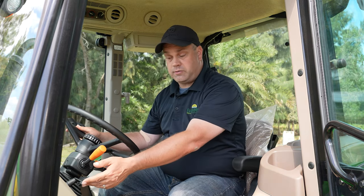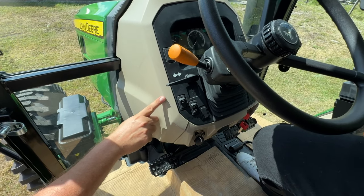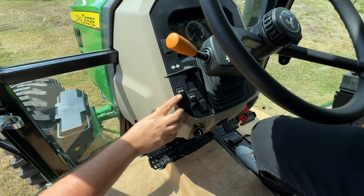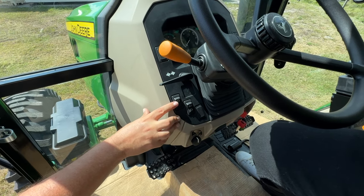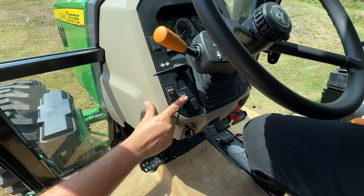Working our way down, some of the controls are a bit different. Since we're inside and protected from the elements, it allows Deere to give us some creature comforts. Turn signals right here. Just like on the open station, you have a toggle that shows your display: miles per hour, hours on the machine, hours on the PTO.